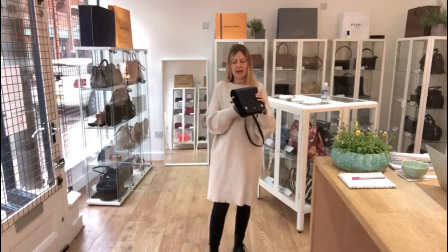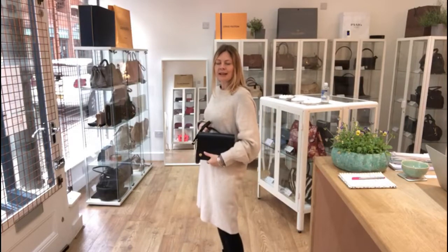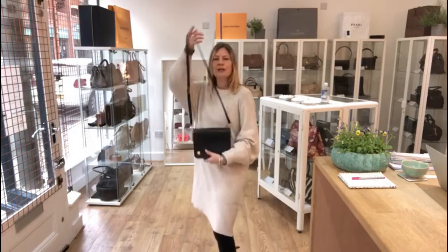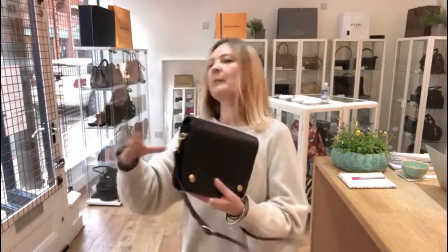Now this is a really stylish bag. If you imagine without that strap for evening, I think that is just stunning. Beautiful bag — and then of course add the strap for day when you need to be hands free.